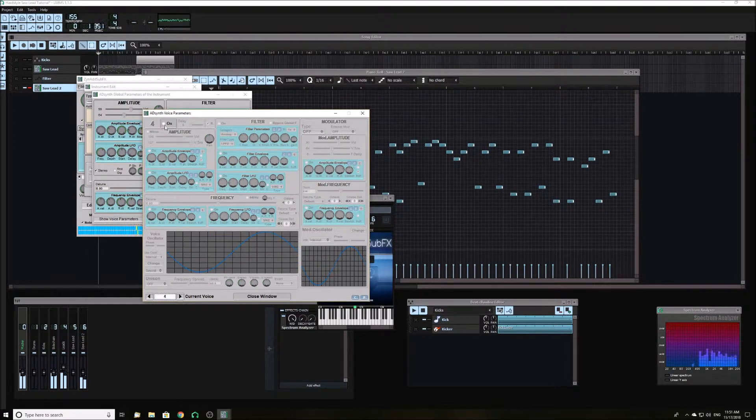Now turn on the fourth oscillator. Select use oscillator and select EXT3. Then copy the same settings as the third oscillator but with the frequency at plus 35 cents instead.